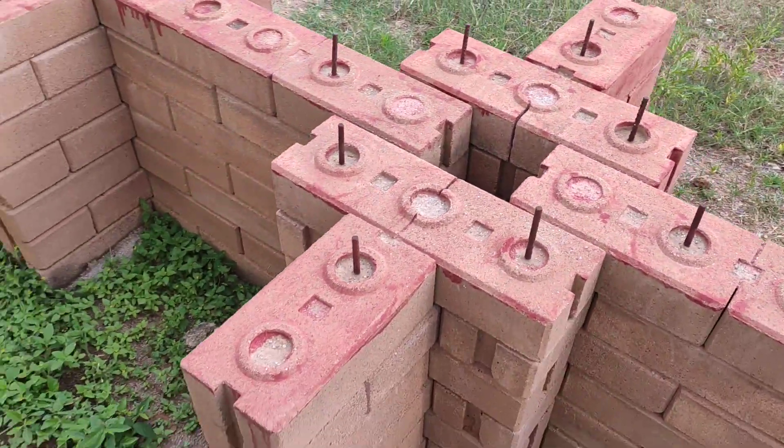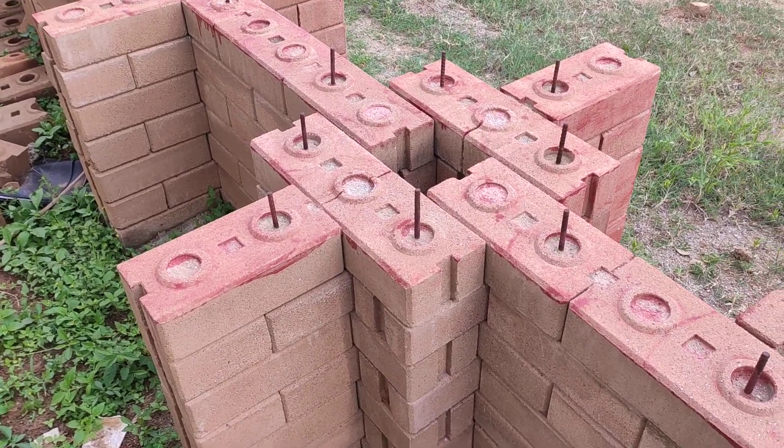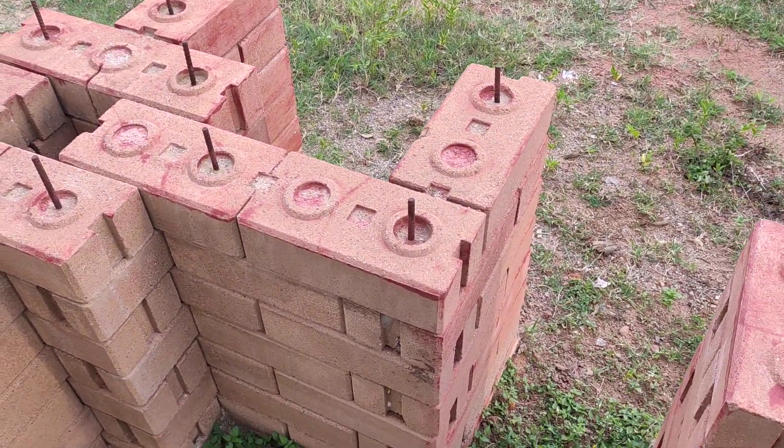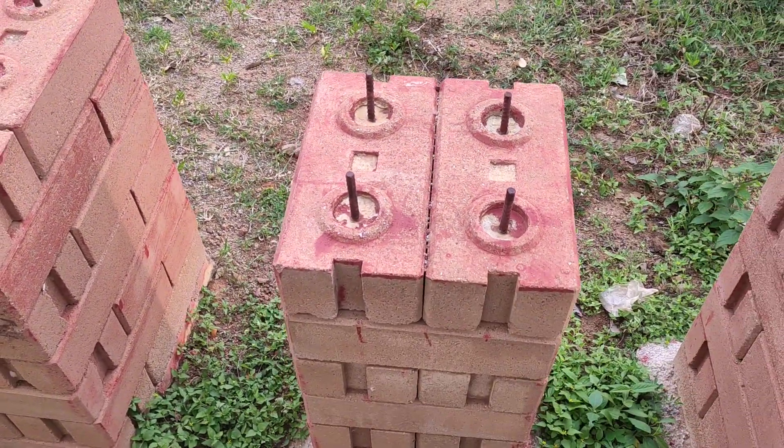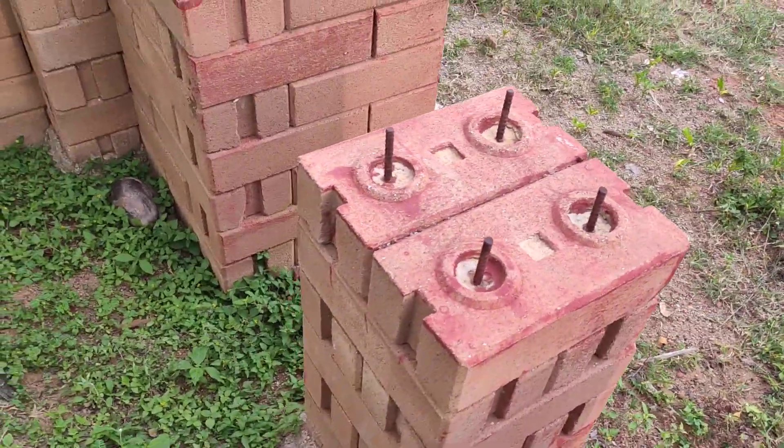This is a pillar with walls again on all four sides. A corner joint. This is a standalone pillar, just using two bricks per layer.